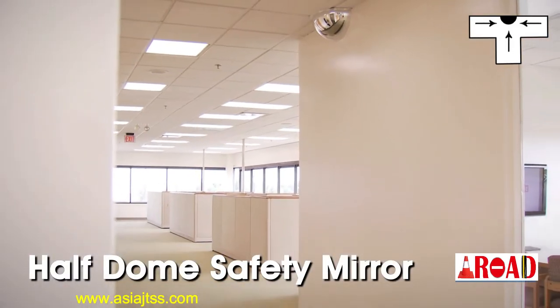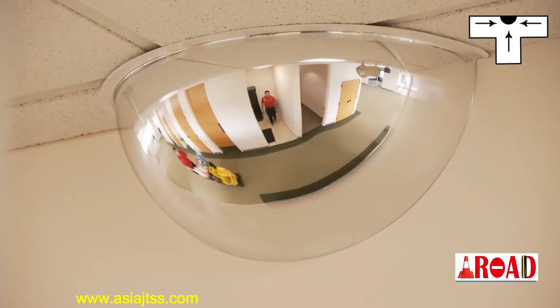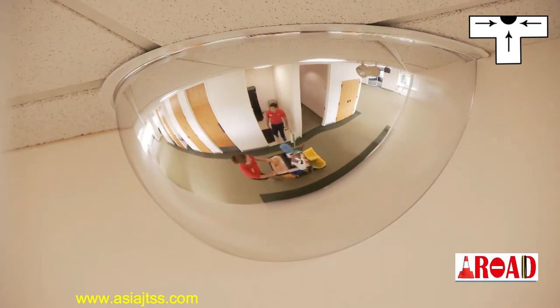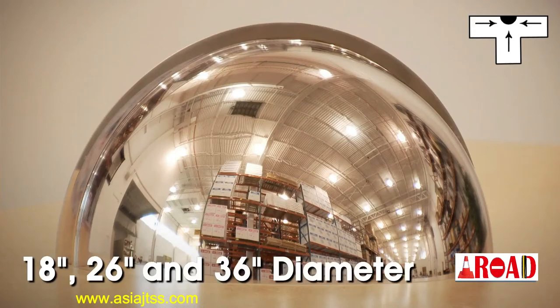The half dome safety mirror provides a three-way view and should be mounted at the intersection of a wall and ceiling. This mirror is best used in entrances and exits and provides a 180-degree view. It is available in 18, 26, and 36-inch diameters.